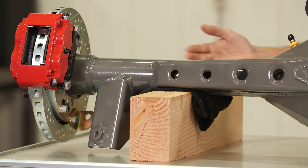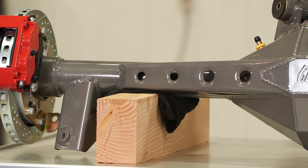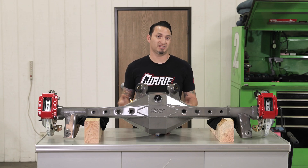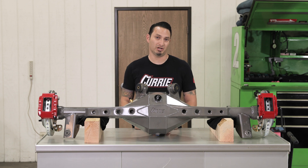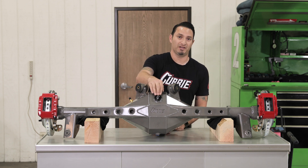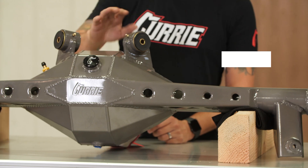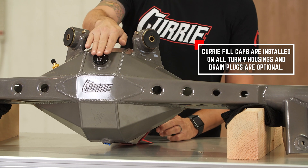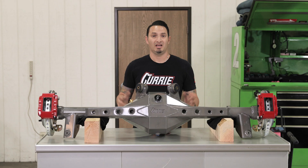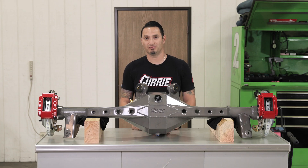Powder coat is an option. This happens to be powder coated gunmetal gray. It can be raw steel if you need to weld to it still when it's delivered to you, or it could be satin black or gloss black directly from Curry Enterprises. You'll notice that our Turn 9 housings do come with a fill cap — this is a no-charge option, it's already built into the housing, so you're going to have a fill cap on the top. There is a drain plug option for the bottom that can be welded on, and I highly recommend it if you want to service your rear end.